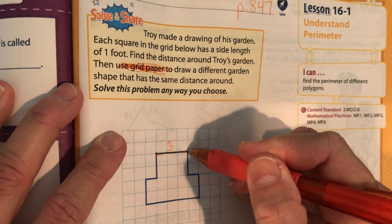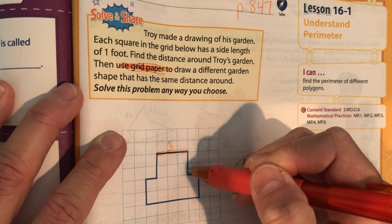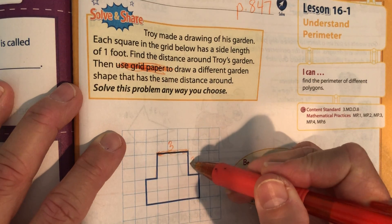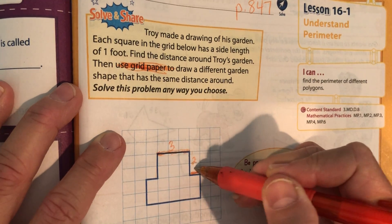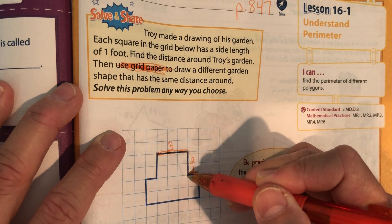You need to figure out how far each side is. So this one is three. How many is this? Write that number here — it should be two. What about this one? That's one. So now we've done three, two, one.